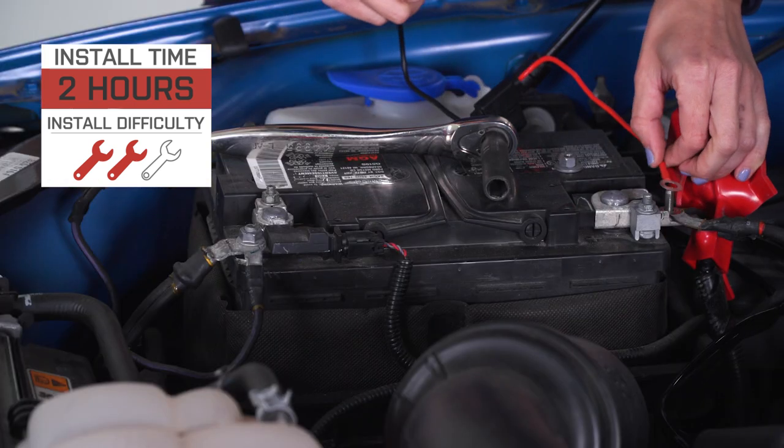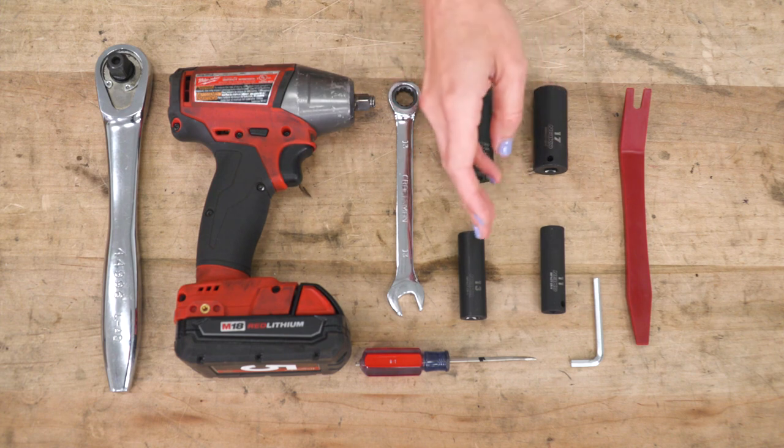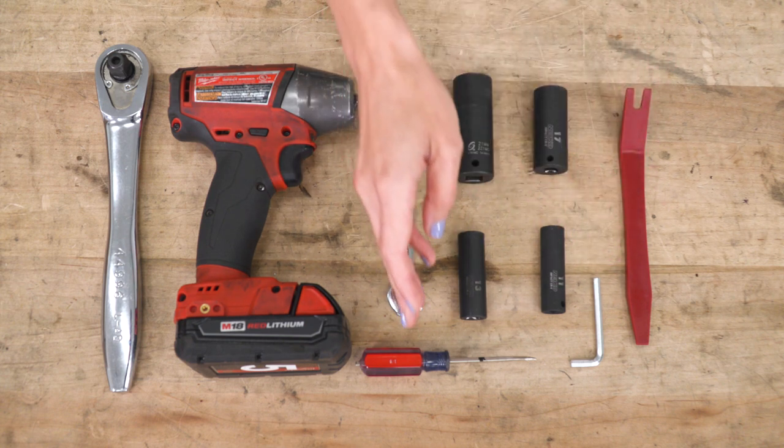So with that said, let's jump into our install. For this install, you will need an impact gun or a ratchet, a 13-millimeter wrench, 21, 17, 13, and 11-millimeter sockets, a pop-clip removal tool, the included Allen key, and you may want a small flathead.